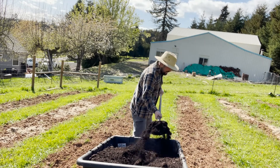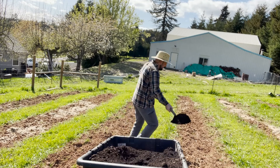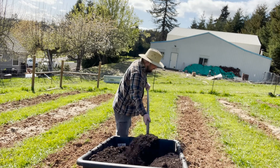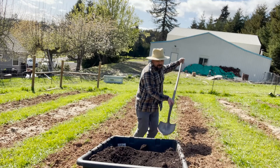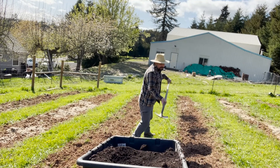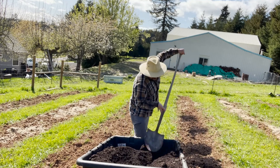Welcome back everybody. Spring has sprung and we are in full gear — full speed ahead. We are going full speed ahead getting things ready to go for planting and gardening.